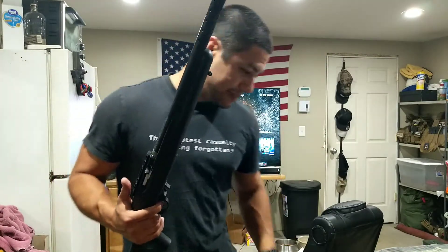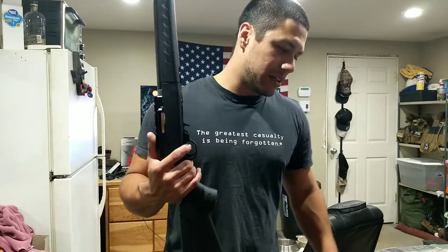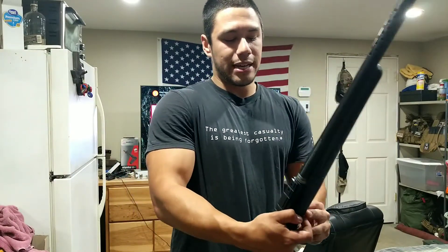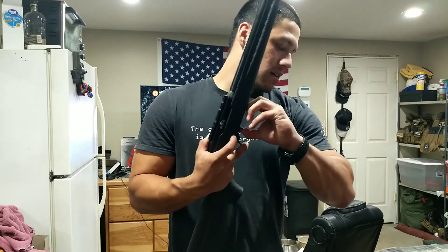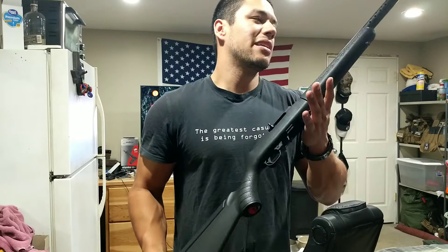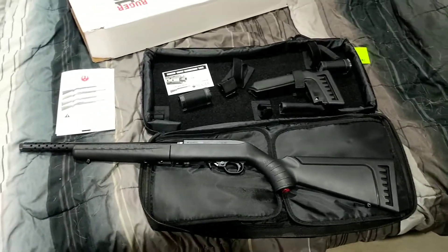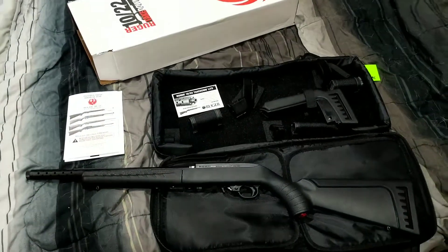Anyways guys, that's pretty much the unboxing video. If you have any more questions, leave a comment down below. Like, subscribe, share — all that good stuff. If you're actually looking to purchase one of these, they're running about $650, which is kind of a downfall on the price. I won't know until I actually take it out and shoot it. My scope is coming back from Vortex next week, so I'll probably do a review on that and see how the groups are holding. Hope you enjoyed this — see you next time.